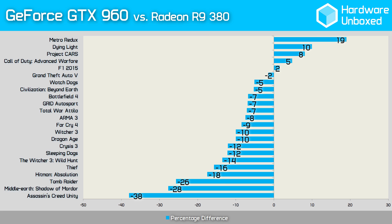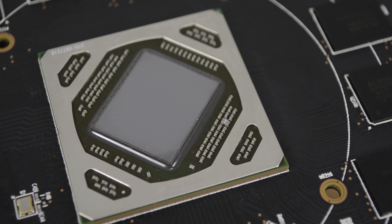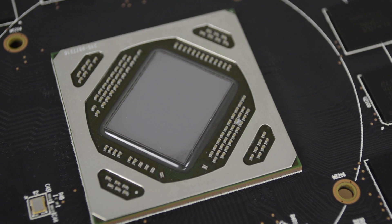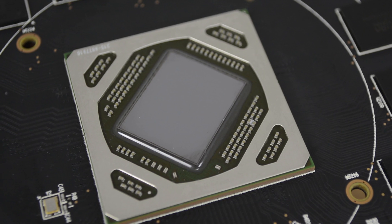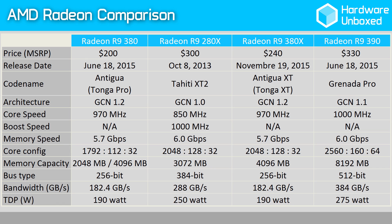So what's under the hood? Based on the GCN 1.2 architecture, the 380X packs 2048 SPUs, 128 TAUs and 32 ROPs. This is the same core configuration as the 280X and therefore the Radeon HD 7970, both of which use the original GCN 1.0 architecture. A key difference of the 380X when compared to those previous GPUs is the 256-bit memory bus.